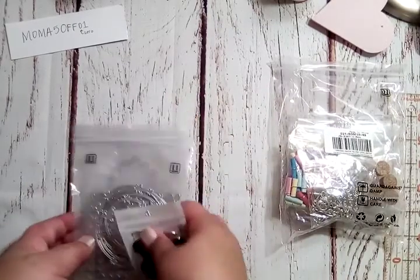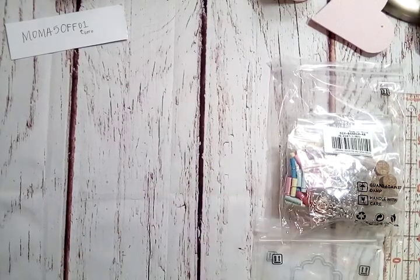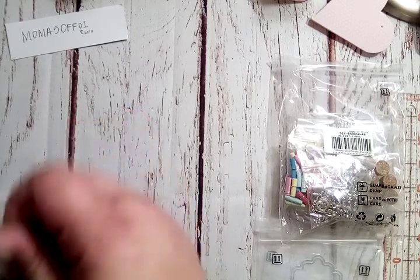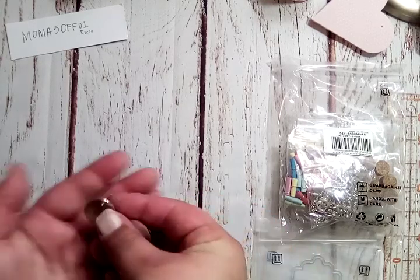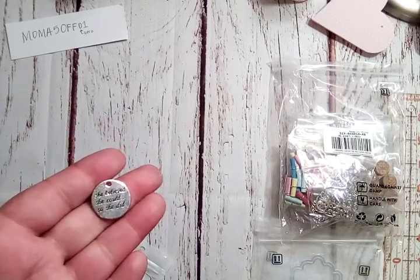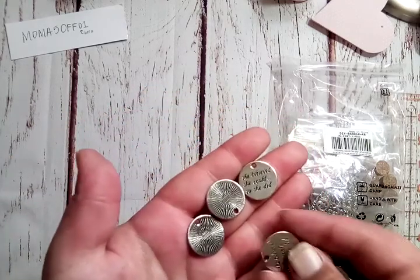So let's jump into it. The first thing I picked are these charms. There are 20 pieces and they're little round charms. I really love positive and inspirational stuff and I have plans for these. The front reads 'She believed she could, so she did' — love that. And there's a design on the back.